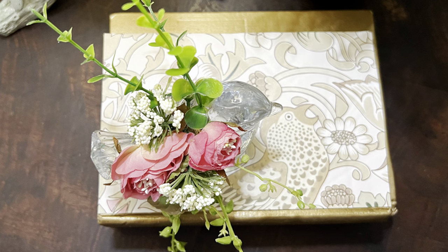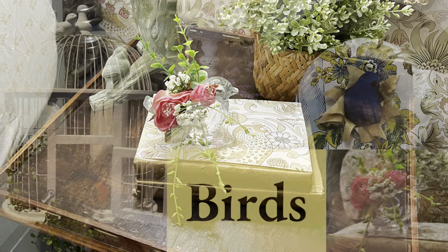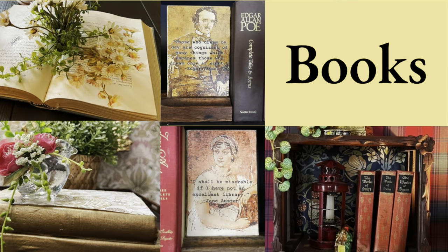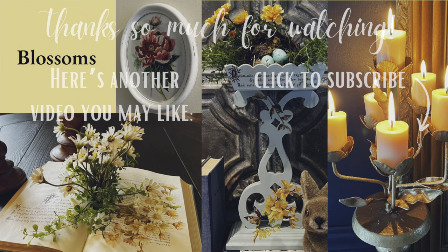Thank you so much for watching today! Did you guess the three B's were birds, books, and blossoms? If you enjoy thrift flips like these, here's another video I think you'll like.